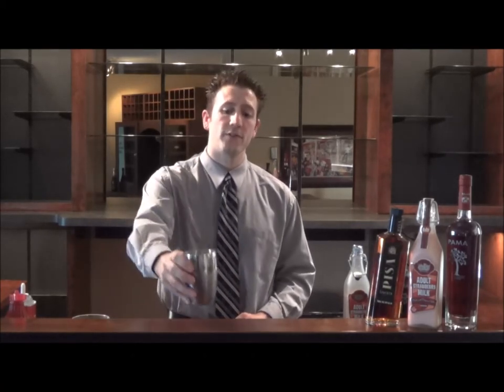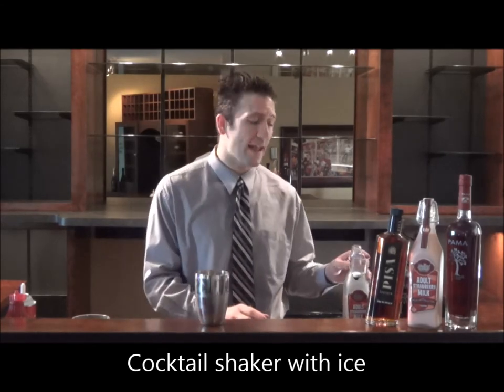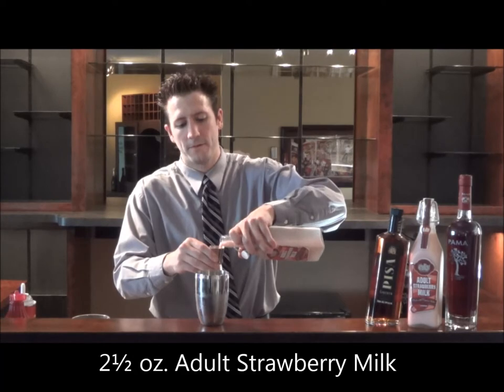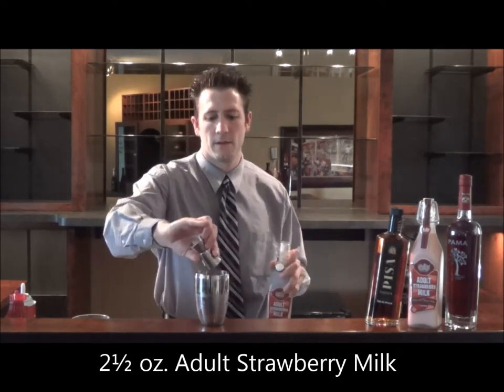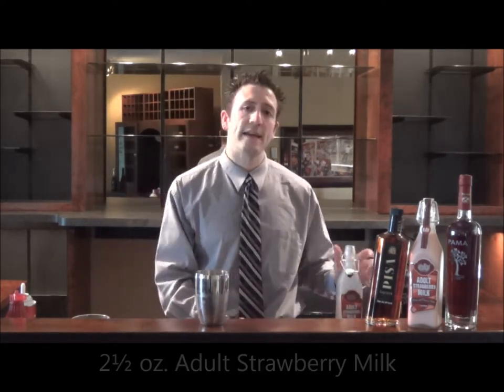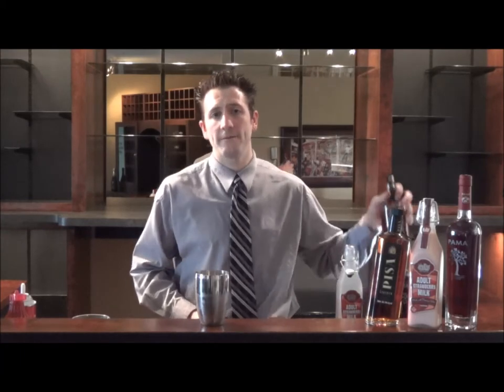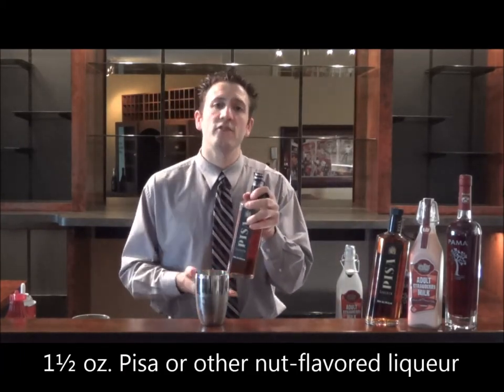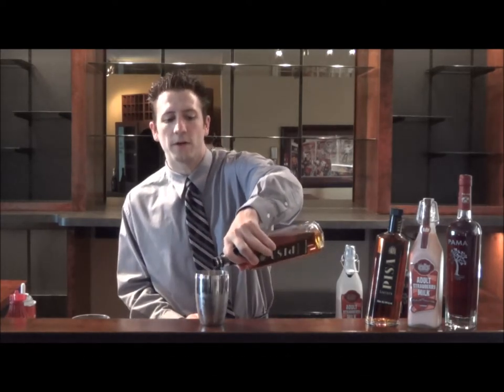To make the cocktail is very simple. All we're going to do is start with our cocktail shaker and ice and add two and a half ounces of adult strawberry milk. Then all we need to do is add an ounce to an ounce and a half of amaretto — today we're using Pisa liqueur, which is a hazelnut, pistachio, and almond liqueur.